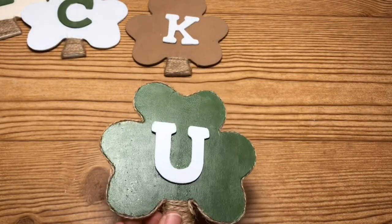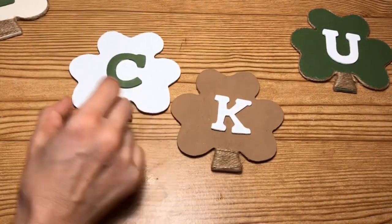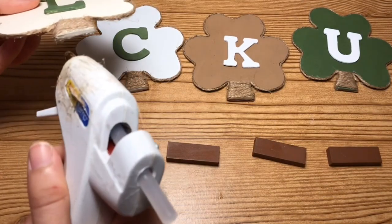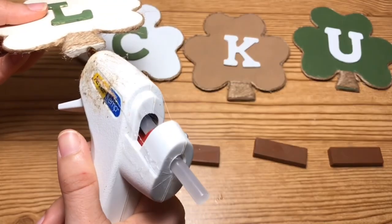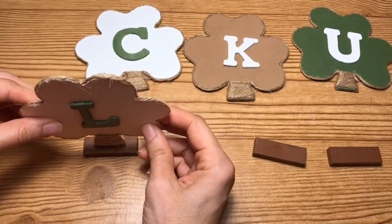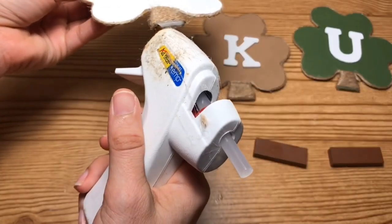This is what it will look like once you have them all complete. For the next step I'm going to be taking the tumbling tower blocks — these came in this brown color, but if you have the regular wood color you can paint them brown — and I'm just going to glue one of the clovers to each of the tumbling tower blocks.